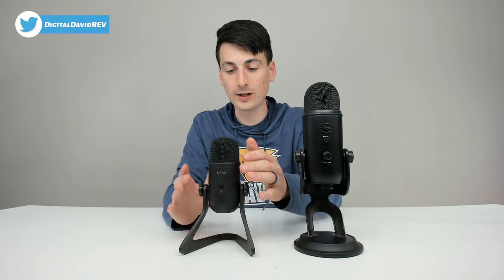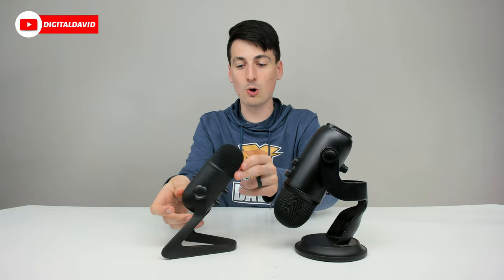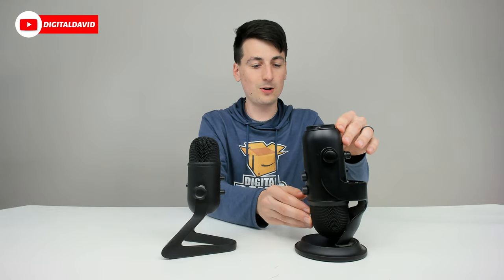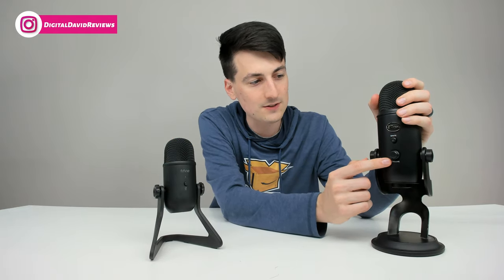Just for fun, I grabbed my Blue Yeti microphone — the blackout edition. They're actually very similar in color, but I wanted to show you the size difference, which is drastic. The Fifine is about half as wide and half as tall. The layouts are very similar: both are heavy-duty with similar stands. The Fifine's stand can rotate all the way around though, where the Blue Yeti's gets stuck at the base. Both have the mute button on the front, and the Blue Yeti also has the audio monitoring adjustment knob on the front as well.